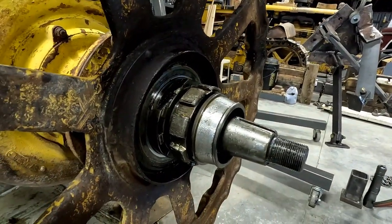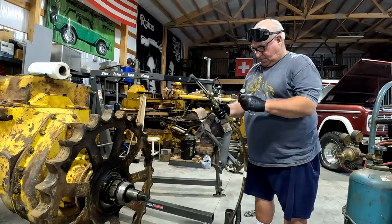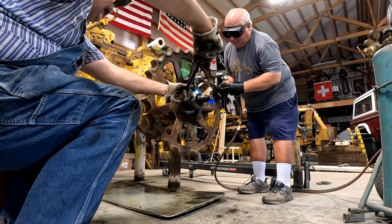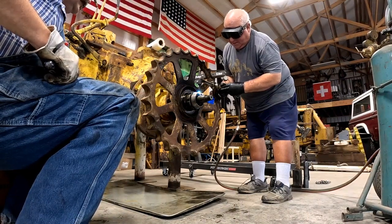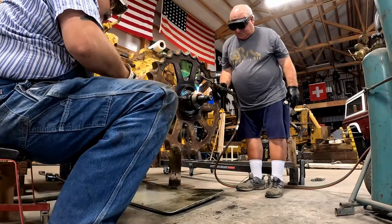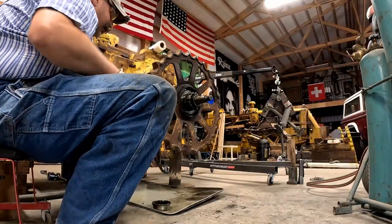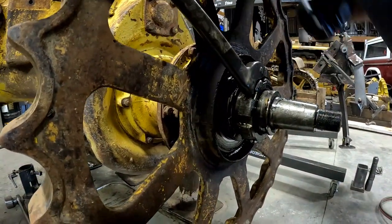I'm going to heat a line here — just need the whole thing to expand. Once I get a line heated, you'll probably be able to pry it right off because there's only about a quarter inch holding it on here. It's going. There you are — it's done. We didn't even have to cut. Probably should have just cut it off to begin with, but I got my exercise for the day.